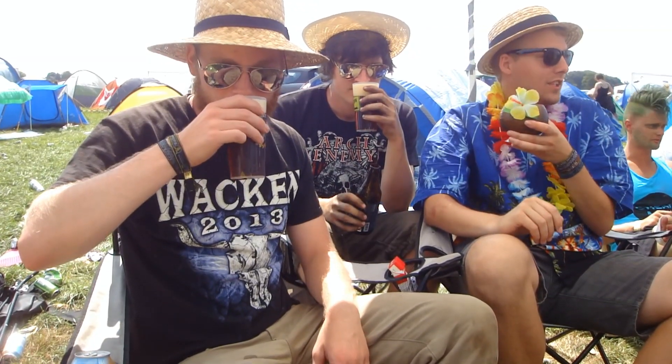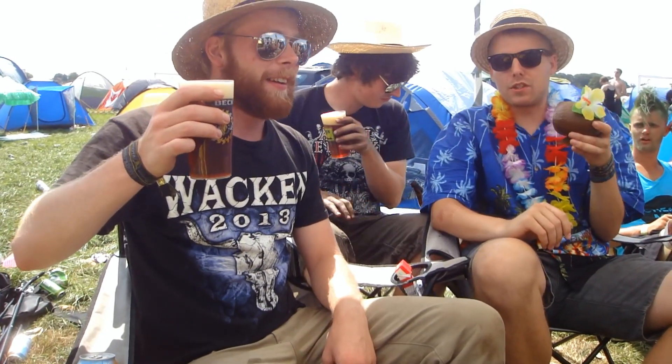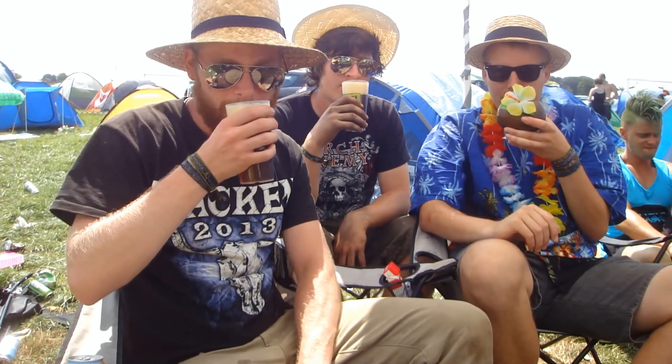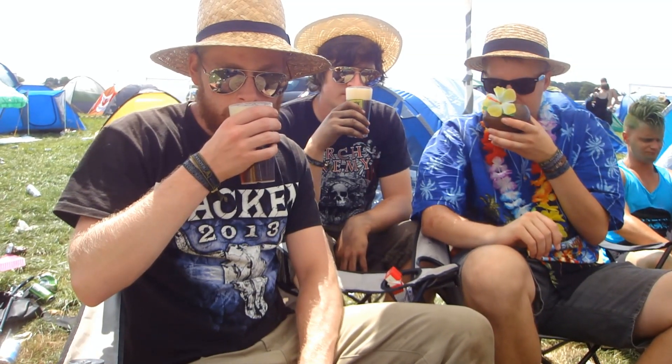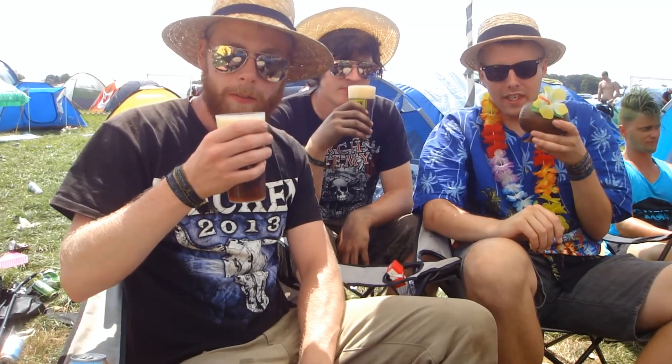It smells really nice. It smells very refreshing — very tropical and spicy. I'm getting tropical fruits, sweet citrus fruits, orange, tangerine, pineapple. Oh yeah, and passion fruit.